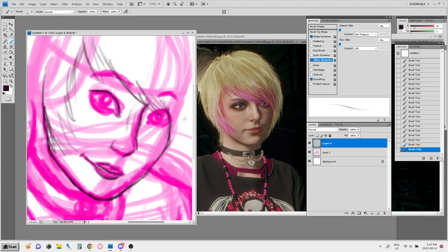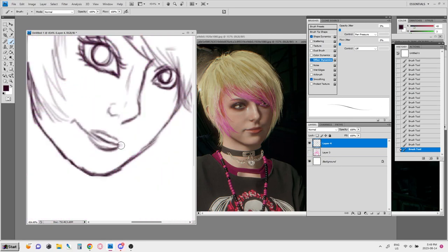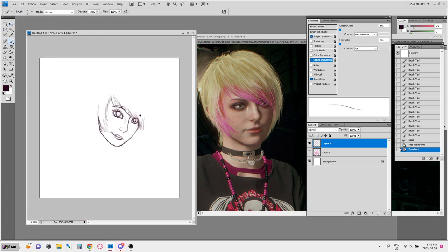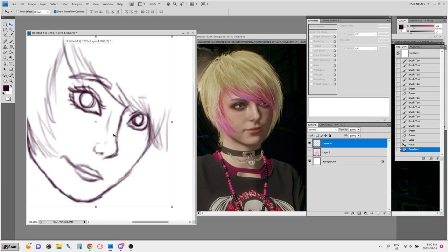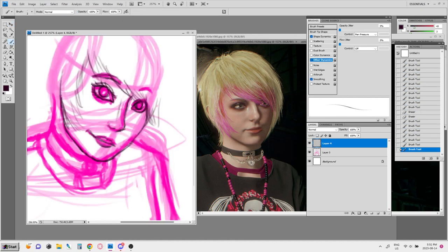I've always been the type of person to do my base initial sketch — sort of planning it out very messily with a very big brush. Don't do what I'm doing here and zoom in really close, because I messed up that eye and it's still kind of messed up. Sometimes it's better to zoom out and see the bigger picture.